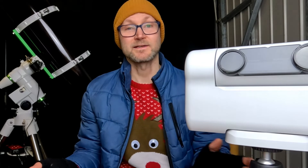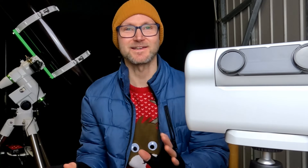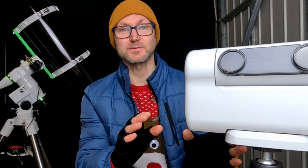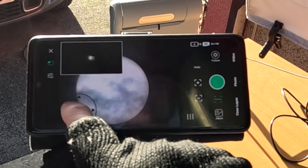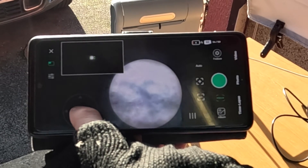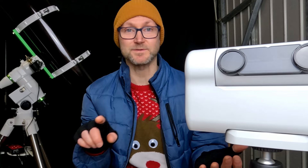Well, that was remarkably easy. Usually when you're trying to do solar imaging, you're fishing around for the sun for a while, trying to get it centred on the sensor. Because the Dwarf 2 utilises its wide-angle lens and shows you a picture of that in the corner, it's so easy to find the sun and then get it centred in the telephoto lens, which is pictured on the bigger part of the screen.